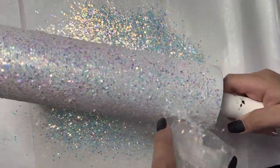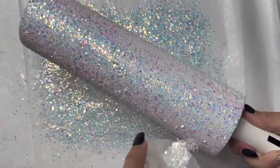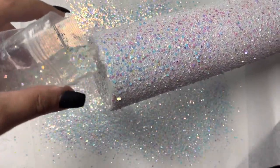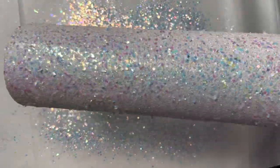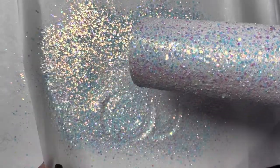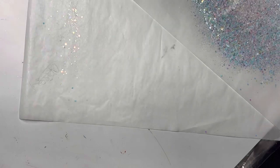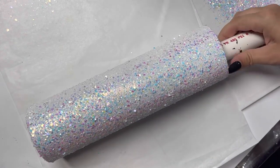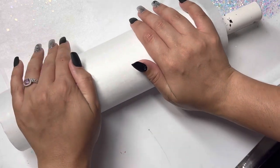I'm going to sprinkle Tea Party all over the tumbler and once I've got a nice even coverage we're going to move on to my favorite step — flattening down that glitter. I first shared this tip on Pinterest back in 2020 and that pin has gotten the most views — almost 300,000 people have seen it.